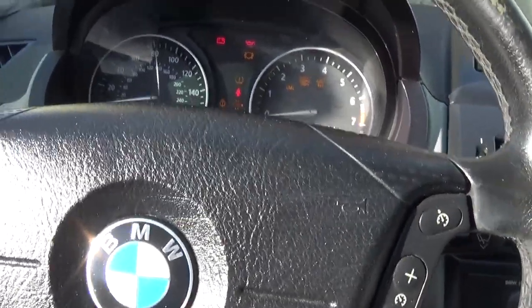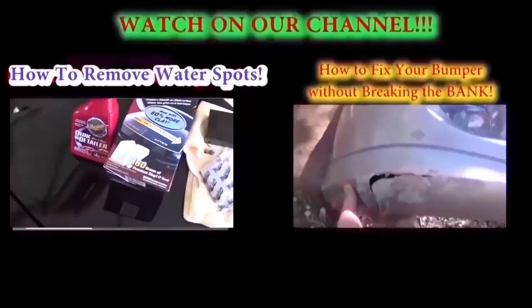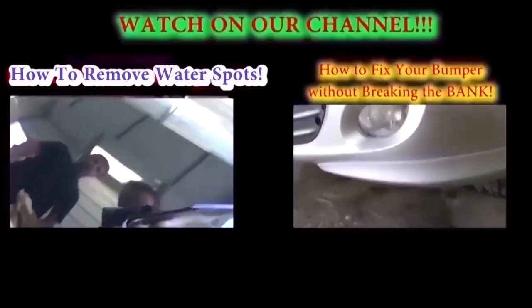Now you need to run the car, let it cool, and check the same procedure again to make sure the level is good, because it might need a little bit more. Then you can turn the heater down — and that's the whole procedure, guys. Thank you for watching, don't forget to subscribe and give us a like — we have a new video on our channel every day.